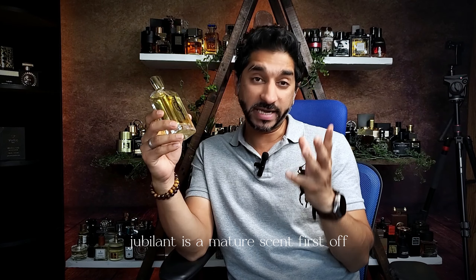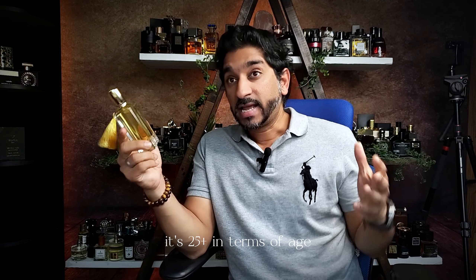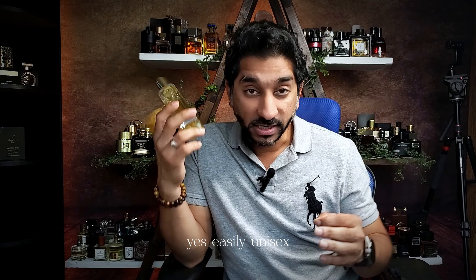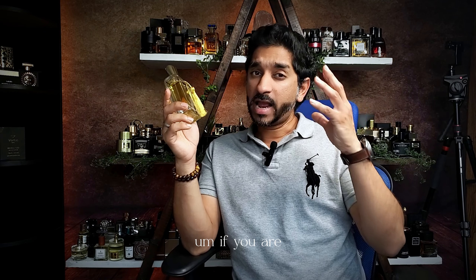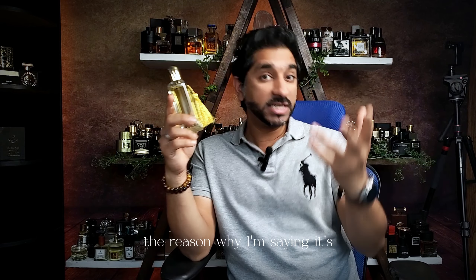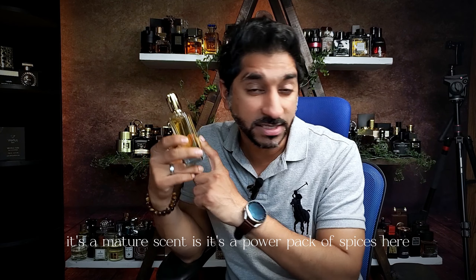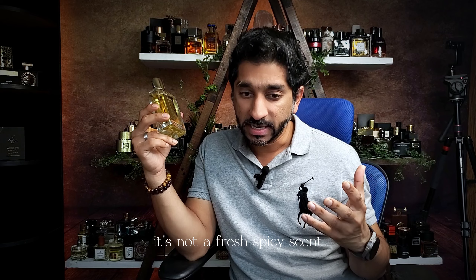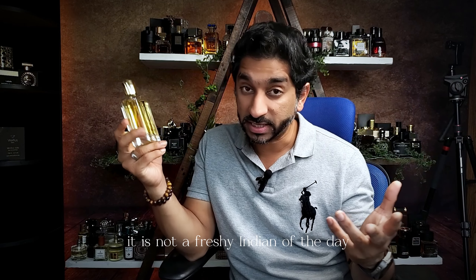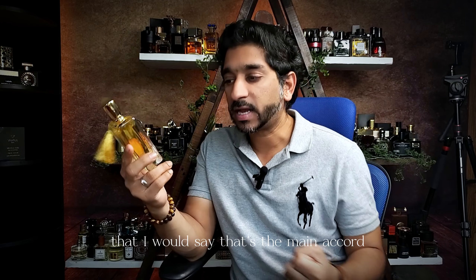Jubilant is a mature scent, first off. It's 25 plus in terms of age. Easily unisex — ladies and gents, you're going to rock this easily. The reason I'm saying it's a mature scent is it's a power pack of spices. We do have warm spices. It's not a fresh spicy scent — it is not a fresh. It is a sweet, warm, spicy scent. That's the main accord, the main profile of this scent.